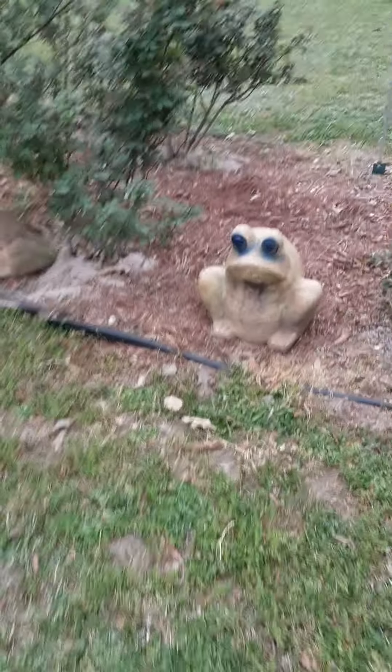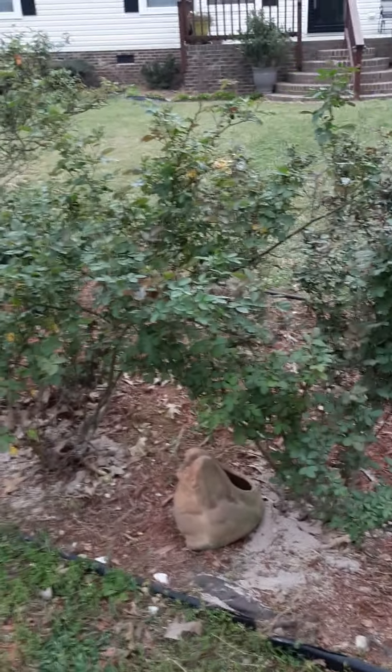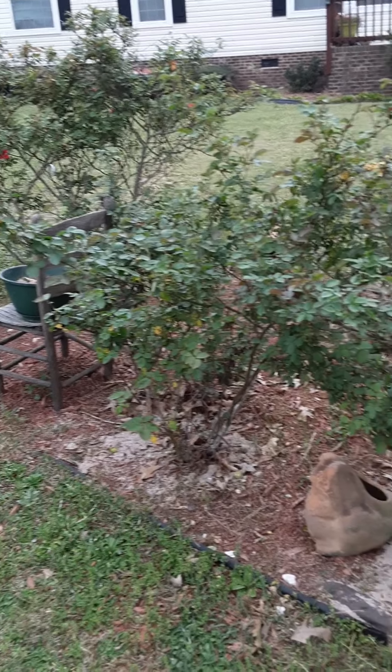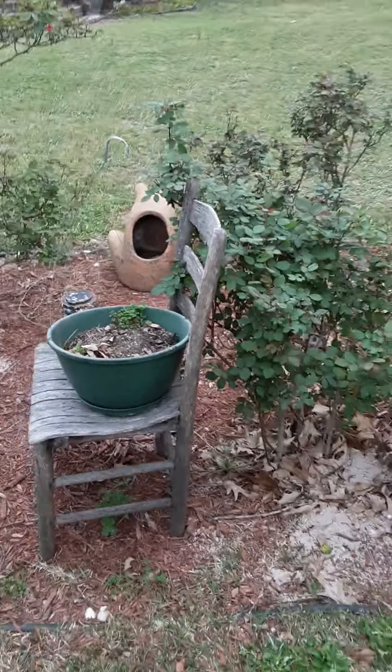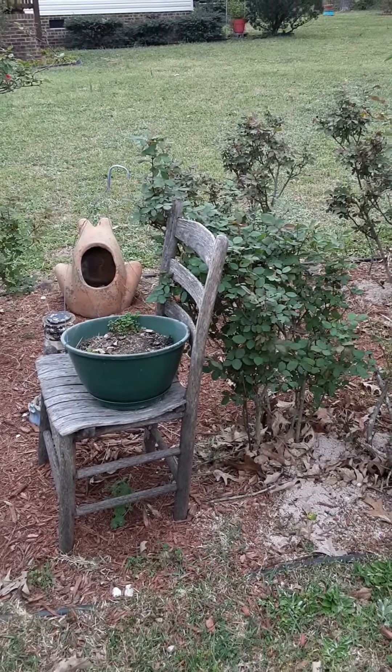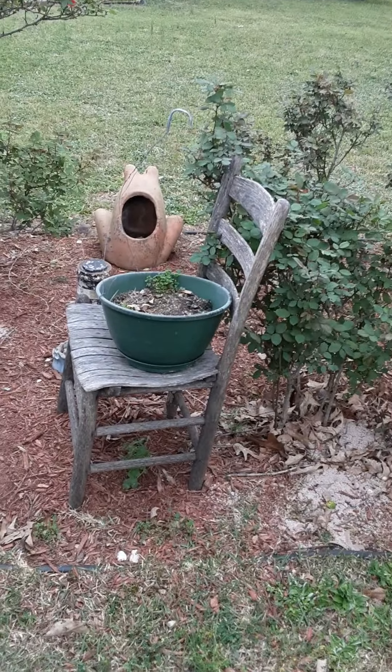Look what I have in my rose garden. See my frogs? They've got blue eyes. And my rose bushes — I've got to come out and trim them a little bit. This is my chair that I'm going to put a flower in the pot — it has a vine and it will wrap around that chair.